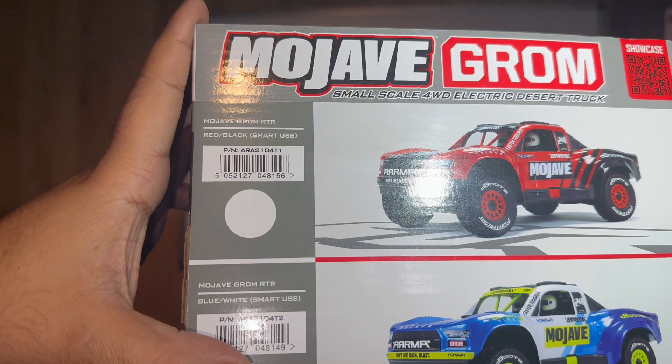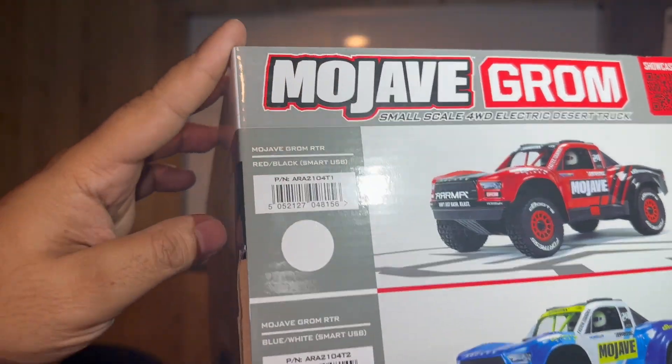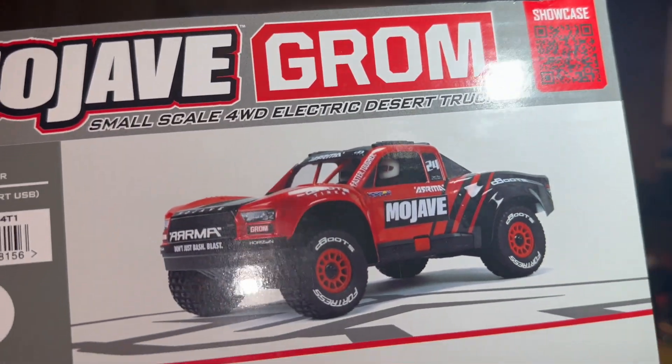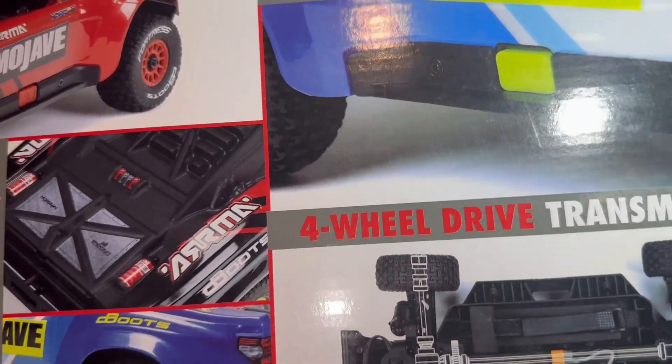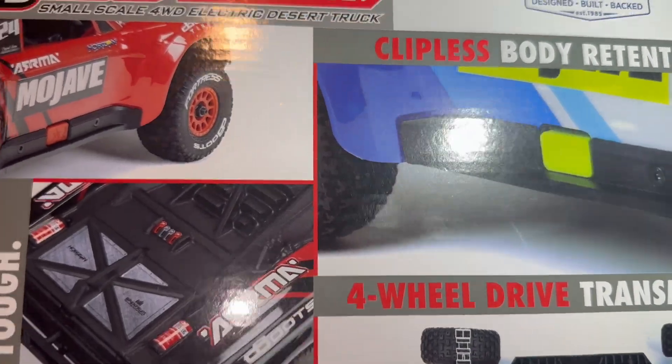The one I got is the blue one, not the red one. If you want the red one, that's what it's going to look like. And this is what the blue and green one is going to look like. Four wheel drive? Yes. And it's all metal.